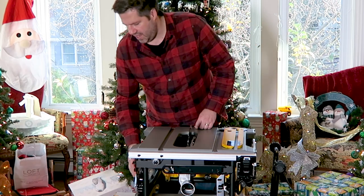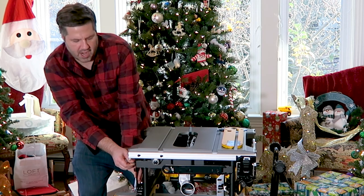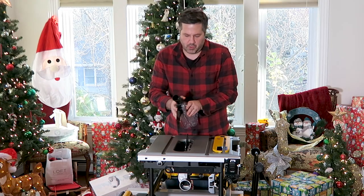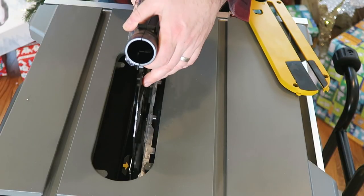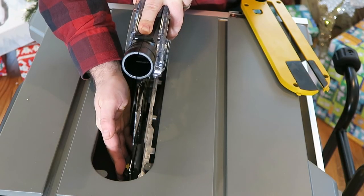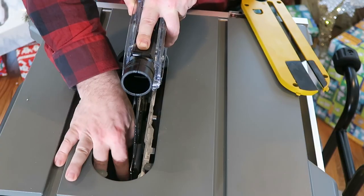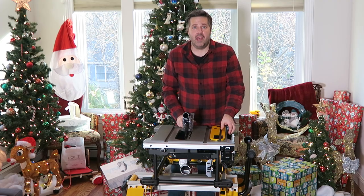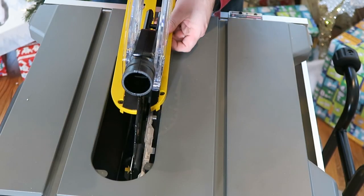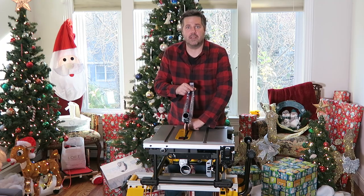Once that's done, get the blade guard and the other riving knife, and install in reverse order: slide it back in, push the button until it slides into place, give it a little wiggle to make sure it's locked, and then tighten the screw back up. Then put the throat plate back in and make sure it's locked into place.